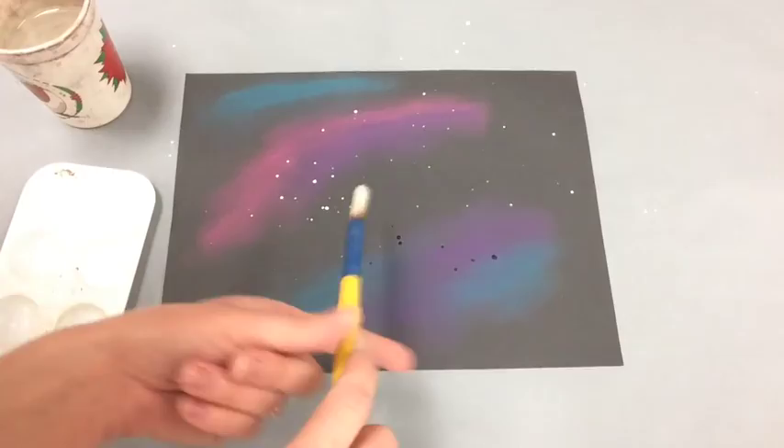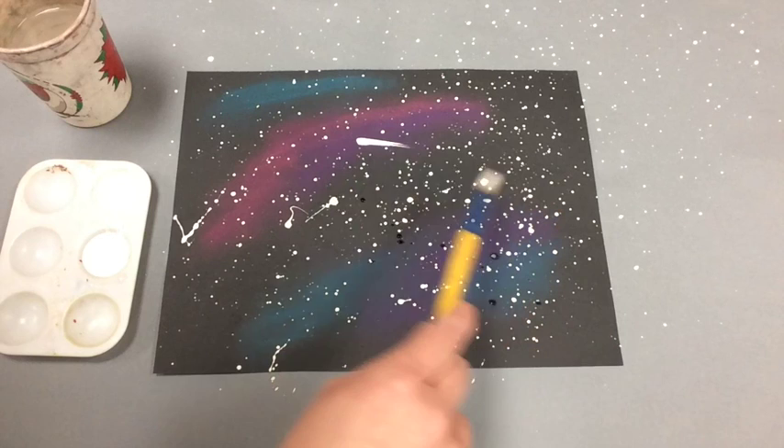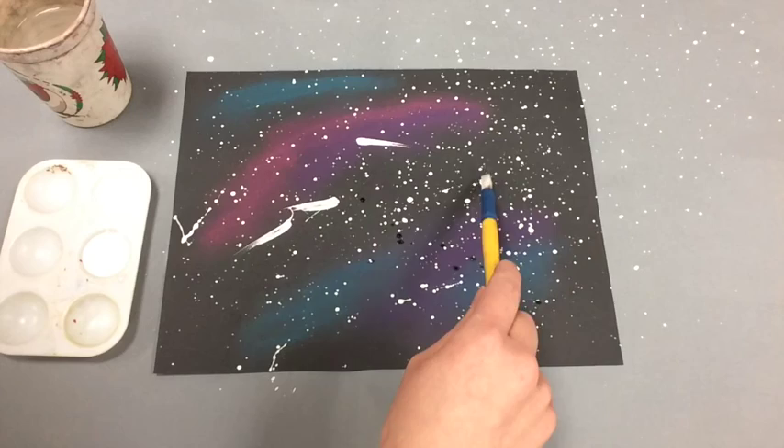Next up we're gonna add those stars. I like to add a little bit of water to my white paint and then tap the brush on my finger, and that will add some splatters to your page. If you want to add any extra marks after you've splattered, feel free to do that.